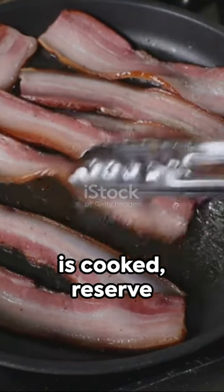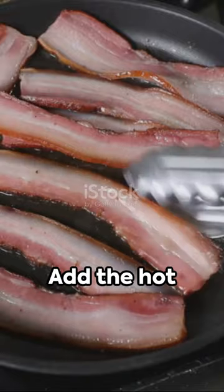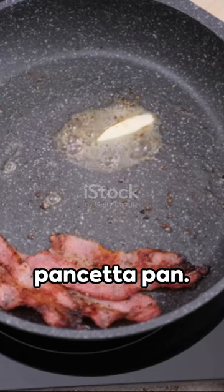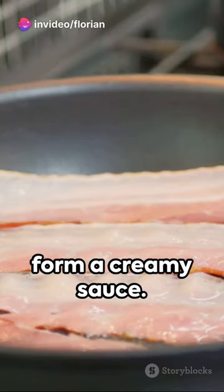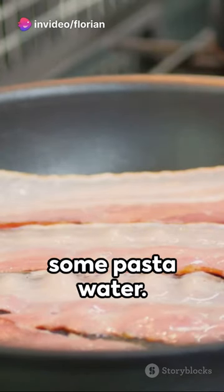Once the spaghetti is cooked, reserve some pasta water, then drain. Add the hot spaghetti to the pancetta pan. Off the heat, pour the egg mixture, stirring quickly to form a creamy sauce. If too thick, add some pasta water.